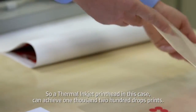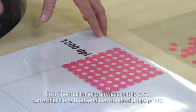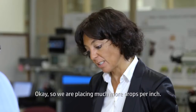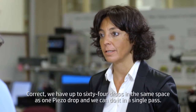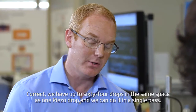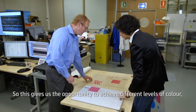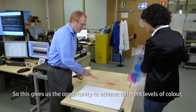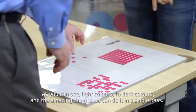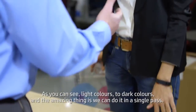So a thermal inkjet printhead can achieve 1,200 drops per inch. This looks something like this. So we are placing much more drops per each pixel. We have up to 64 drops in the same space as one piezo drop, and we can do it in a single pass. This gives us the opportunity to achieve different levels of color by putting different amounts of ink drops — from light colors to dark colors. And the amazing thing is we can do it in a single pass.